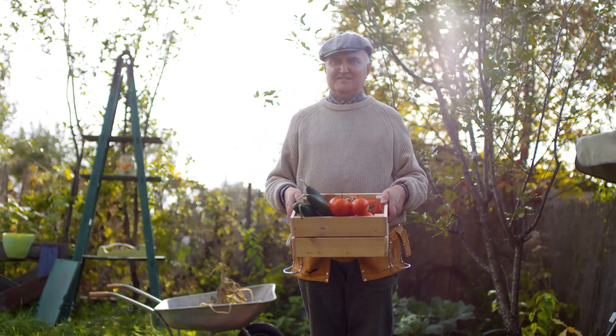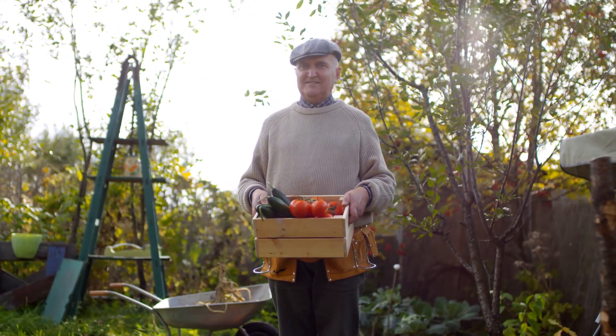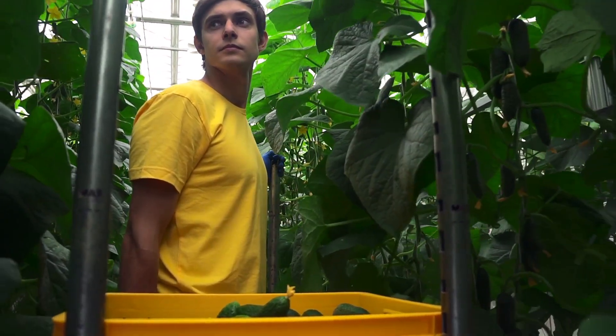Hey there, folks! Welcome to another exciting episode where we explore the wonders of gardening. Today, we're diving into something truly revolutionary. Mike Rowe here, ready to get our hands dirty — or should I say clean — with a fascinating way to grow plants: hydroponics.